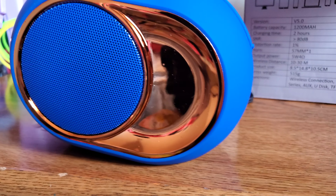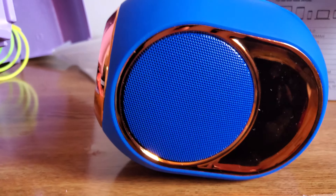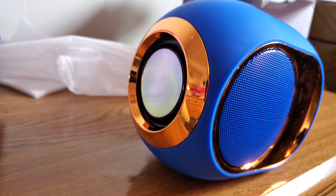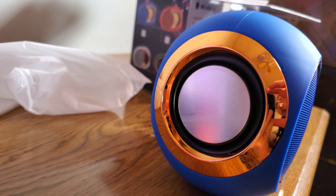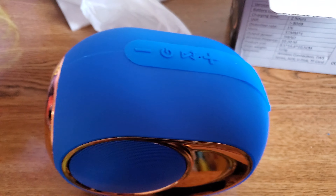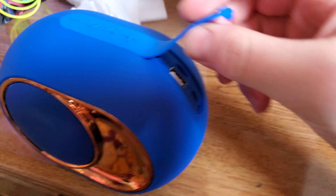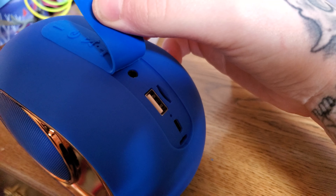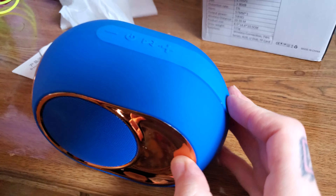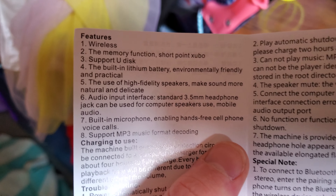It looks cute, not gonna lie — that looks pretty badass, hell yeah, that looks sick. And then this opens up. I don't think it's waterproof though, it looks like it but I don't know.